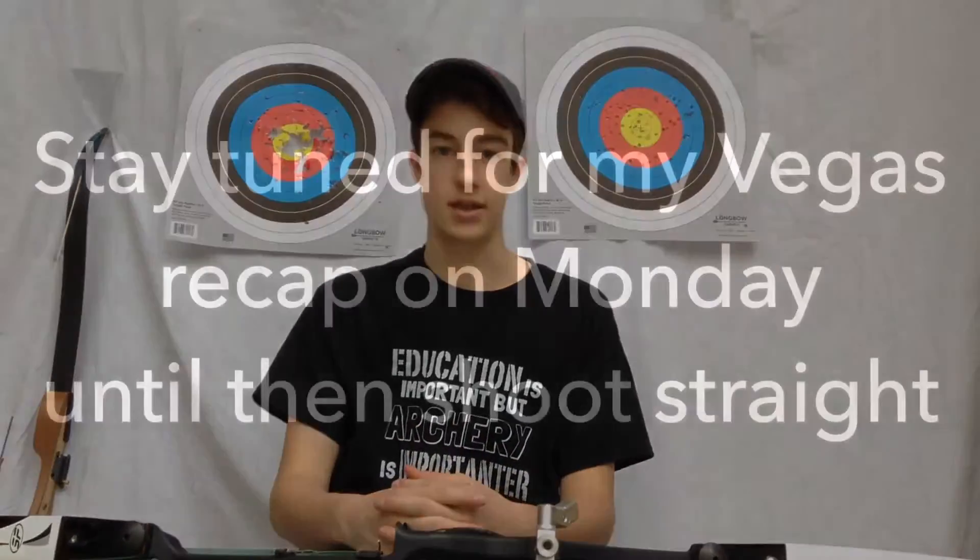And that's how you tie a nocking point and wax a bowstring. Stay tuned for new videos, and see you next time.